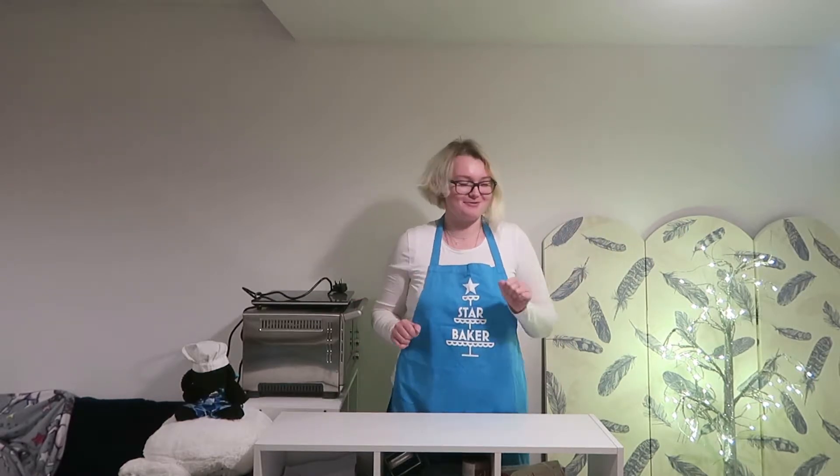Hello there and welcome back to another gluten-free, lactose-free and yeast-free baking video. How are we doing today? Today I'm going to be making a banana and chocolate chip loaf, which of course is going to be gluten-free, lactose-free and yeast-free.